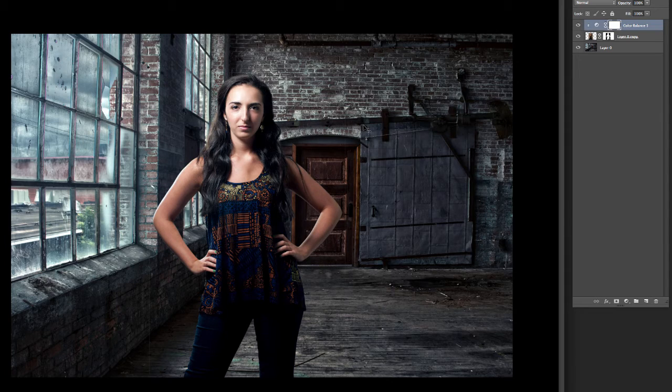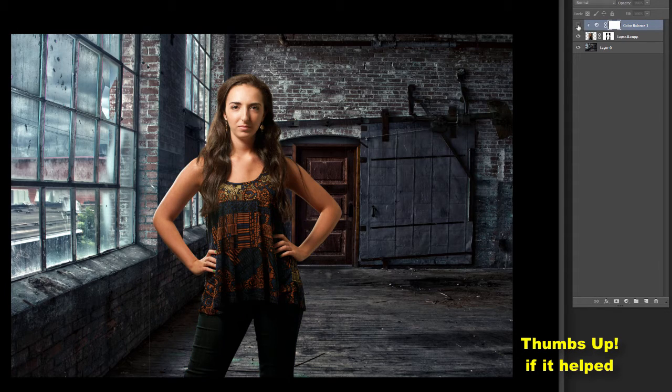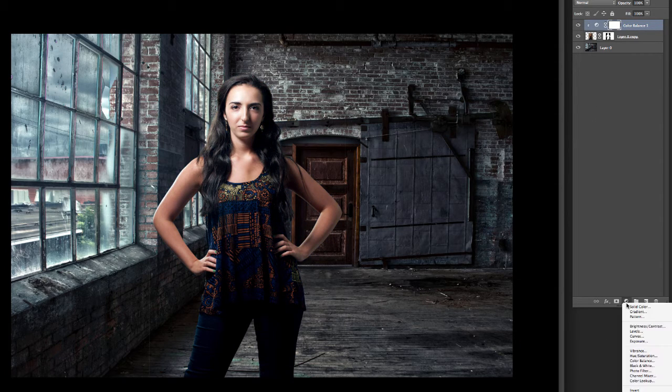Now if we look at the before and after — much better, a much better fit for the scene. She's cool and we could probably get a little closer with the color adjustments, but she certainly fits in the scene much more. You can do this with any adjustment layer — say you want to do some levels adjustments and only apply them to her and not to the scene. Same thing: just do a clipping mask and it will only affect that layer.